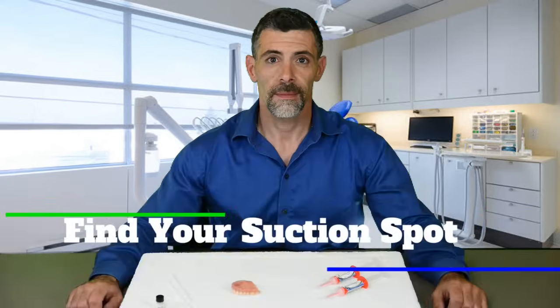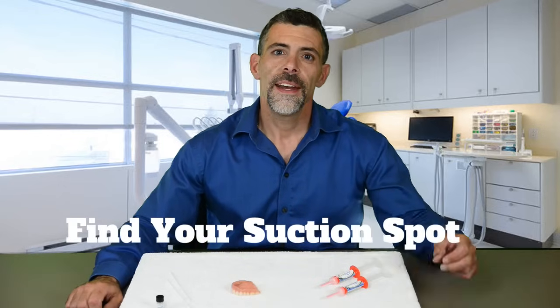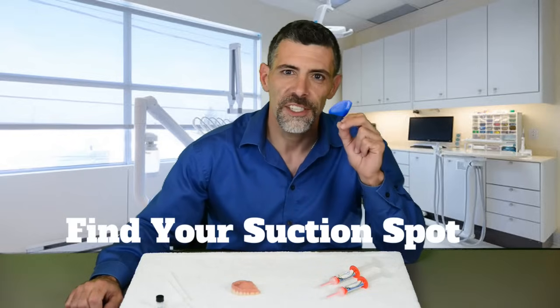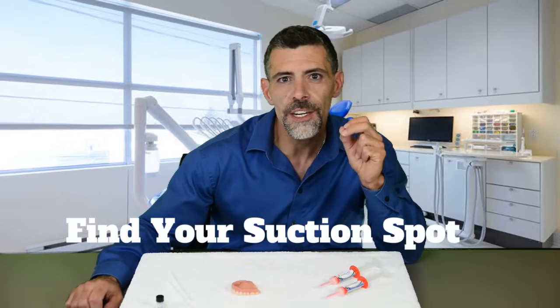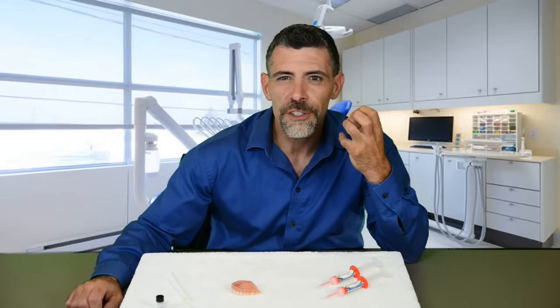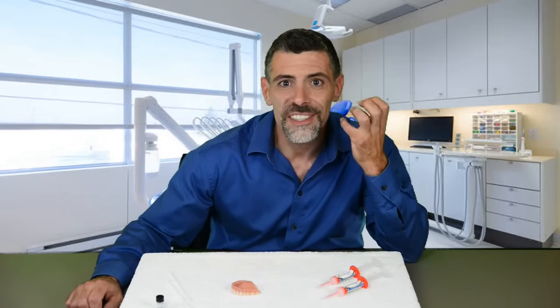The key to getting your best fit on your upper denture is to accurately seat that denture into your suction spot when you reline it. This is critical because your gums are always changing, but your palate never changes — your palate will always be your starting reference point during your reline. When your voids are filled while your denture is supported in your suction spot, it stays in your suction spot.